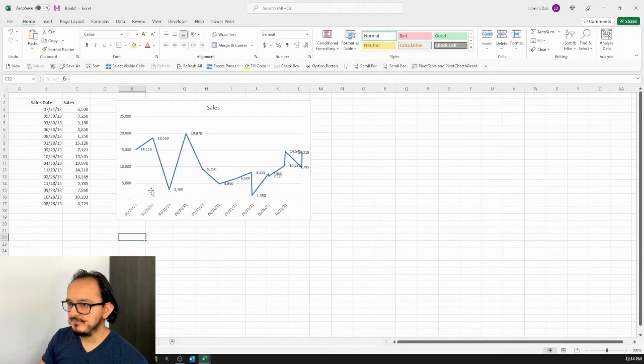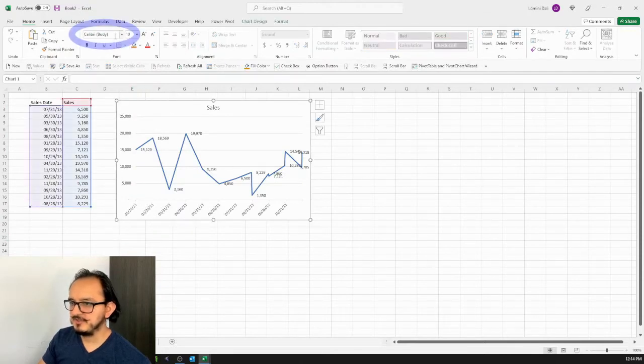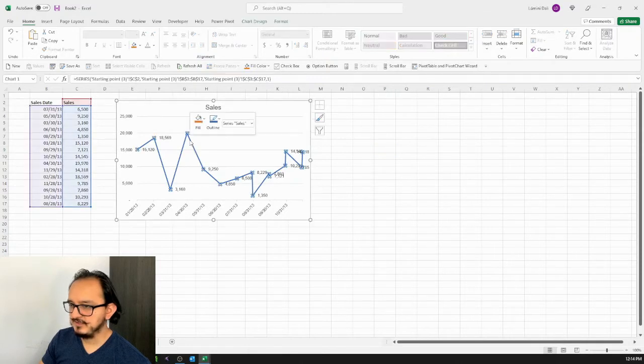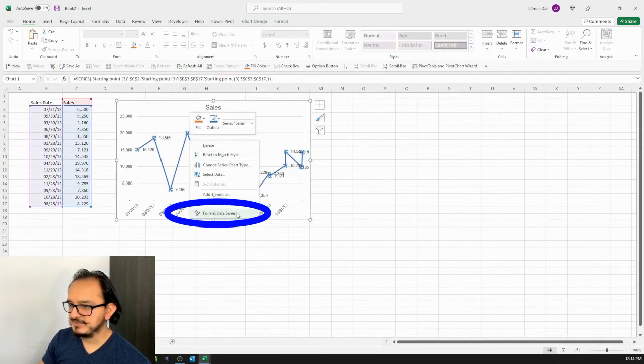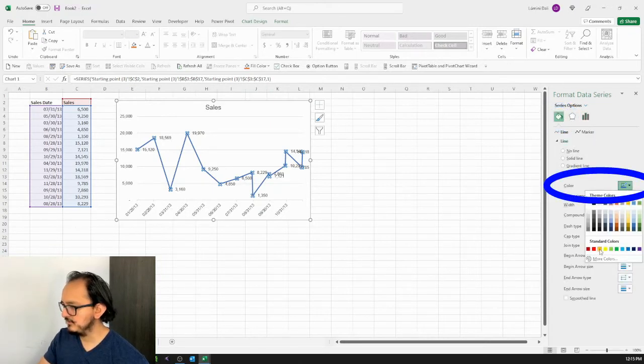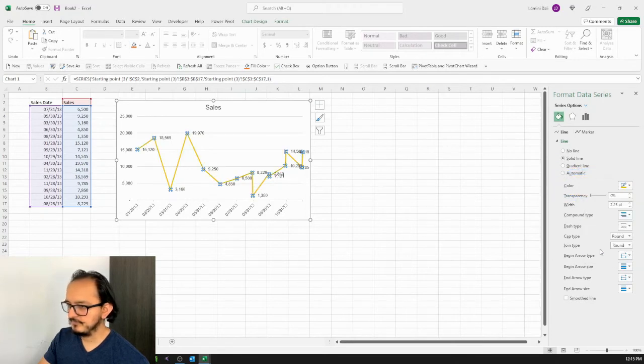For the second design, I'll select it and go up to the Home menu and change the font to Arial, which is one of the most professional looking fonts. Then I'll select the line, right-click on Format Data Series, and in Fill & Line change the line color to orange. I'll also make the line wider by changing the width to four points.